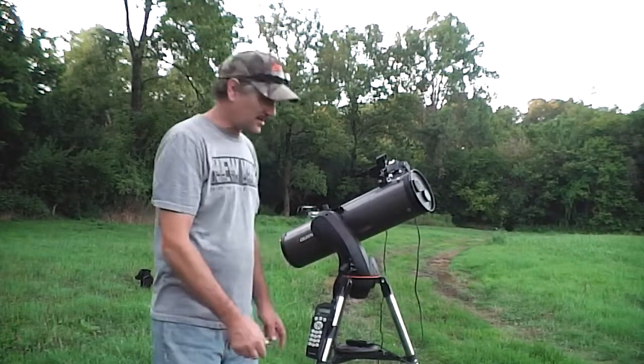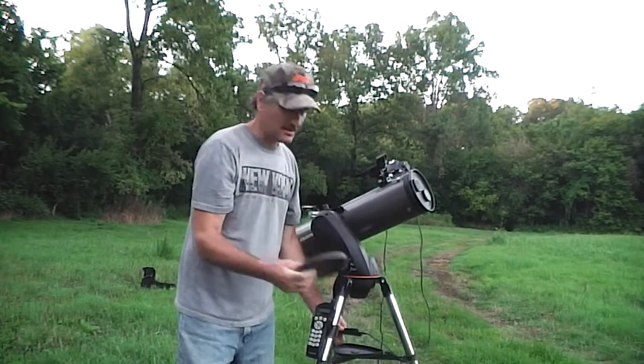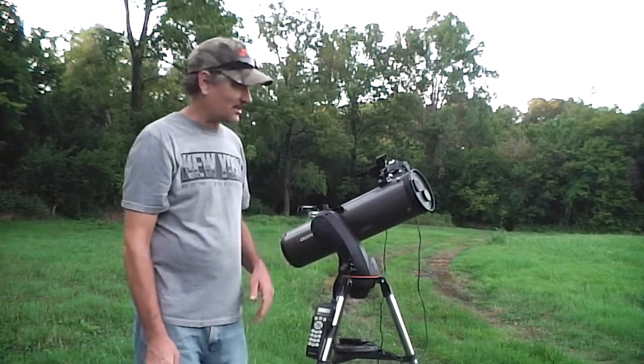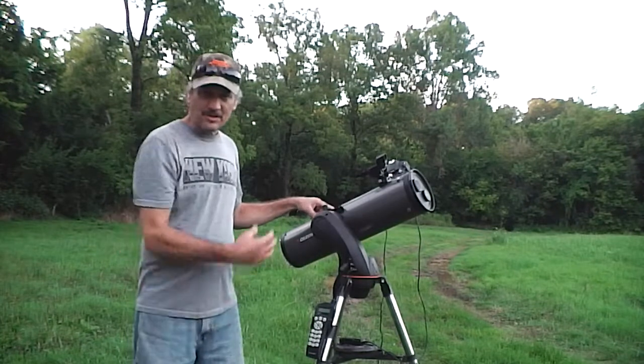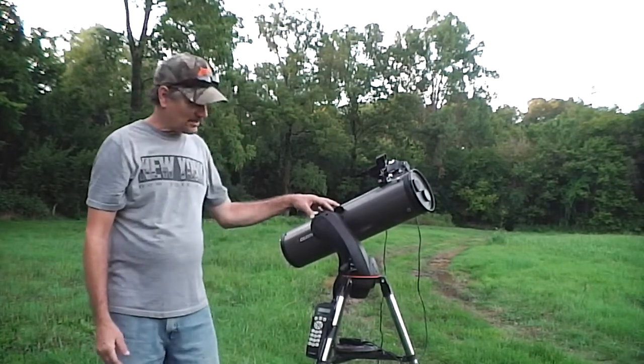I'm going to show you — I did add some weight to this telescope. I got a five pound weight and set it right here. That helped stabilize it a little. Plus I added a little shim right here, because it looked like the tube was twisting, which it was. When I put the shim in there, that stabilized it a little bit.